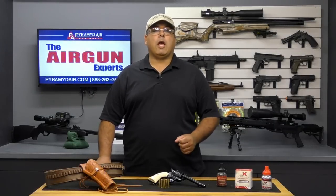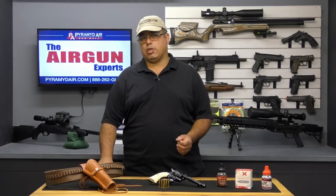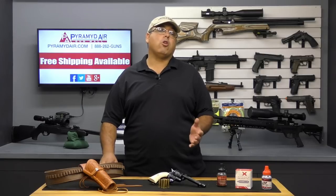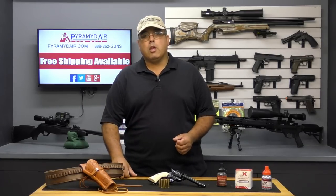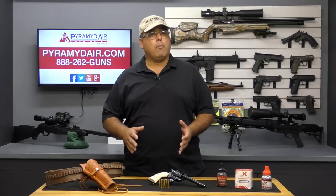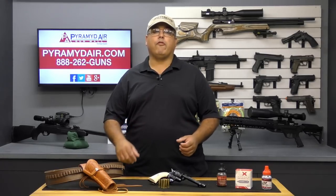The Colt Single Action Army met or exceeded all of my performance and accuracy expectations. On paper, it shoots a max velocity of around 410 feet per second. My test model shot the Hornady Black Diamond BBs an average of 406 feet per second, provided I did not try to shoot too quickly. Shot count was very good — close to 80-plus shots on a single CO2. Temperature will play a part in any CO2 product, so keep in mind that these numbers can and will vary depending on where you are and how quickly you shoot.